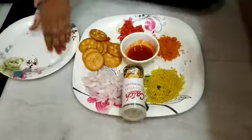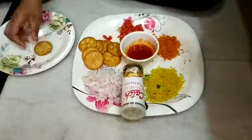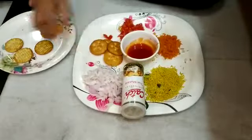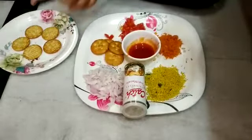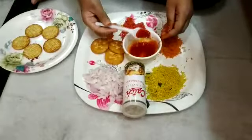Let's begin. First we are going to take some Monaco biscuits. Now we are going to apply sauce on it.